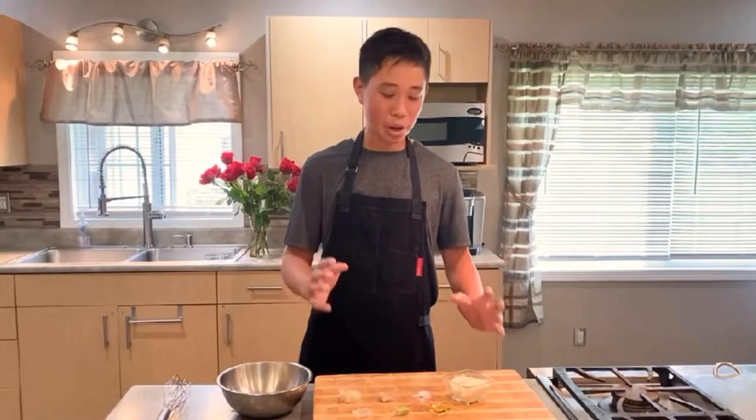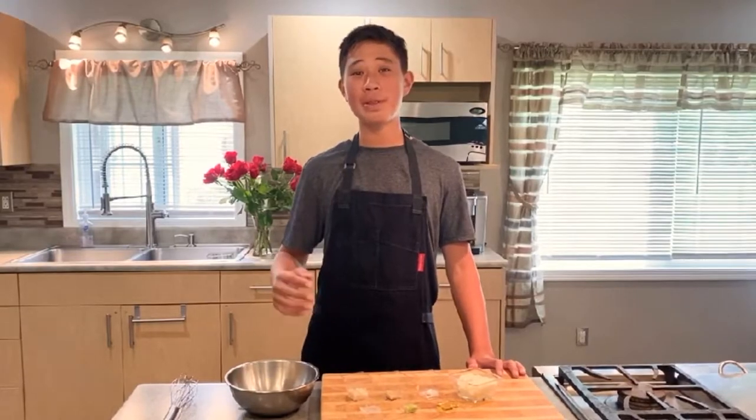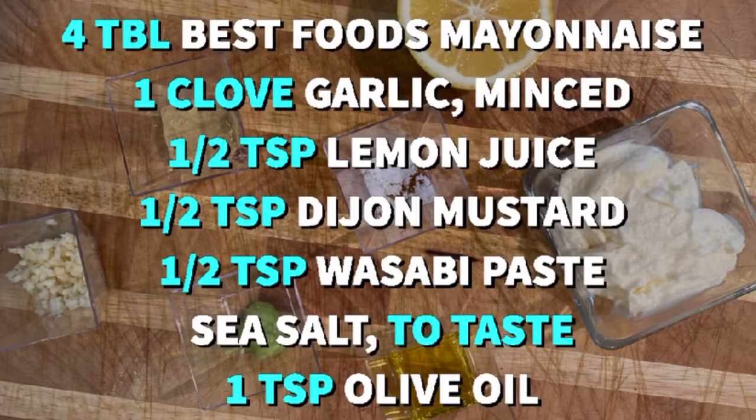To start off this wasabi aioli, it's very simple — we're just going to take all of our ingredients and incorporate them into a mixing bowl. Here's what you'll need: four tablespoons of Best Foods mayonnaise, one clove of garlic, half a teaspoon of lemon juice, half a teaspoon of Dijon mustard, half a teaspoon of wasabi, sea salt to taste, and a teaspoon of olive oil.